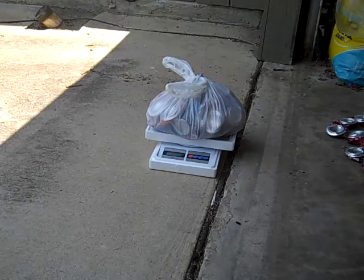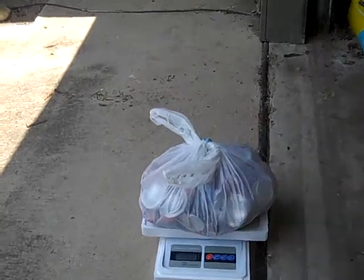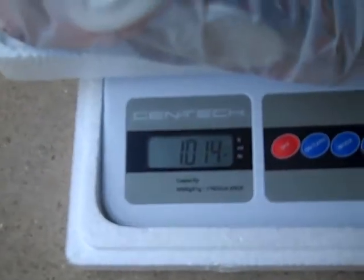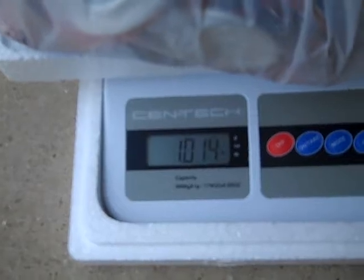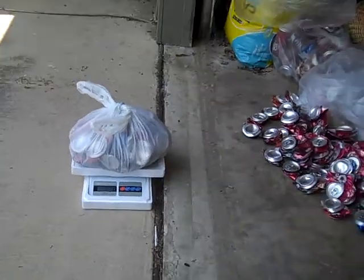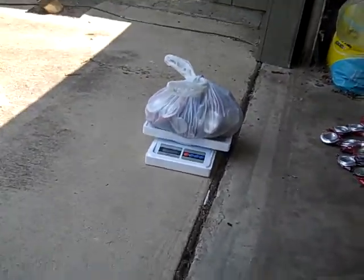Now it's a pound. Let's go see. It says one pound point zero fourteen. So let's figure out how many cans are in there.